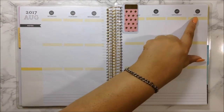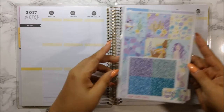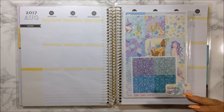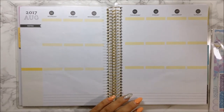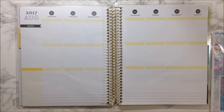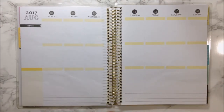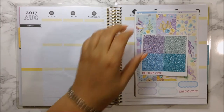This week is August 21st through the 27th, and I am going to use this beautiful kit from Temple of Craft. I wanted to get my summer kits in before summer's over, even though summer isn't over until September 21st. This kit is called Treasure from Temple of Craft.